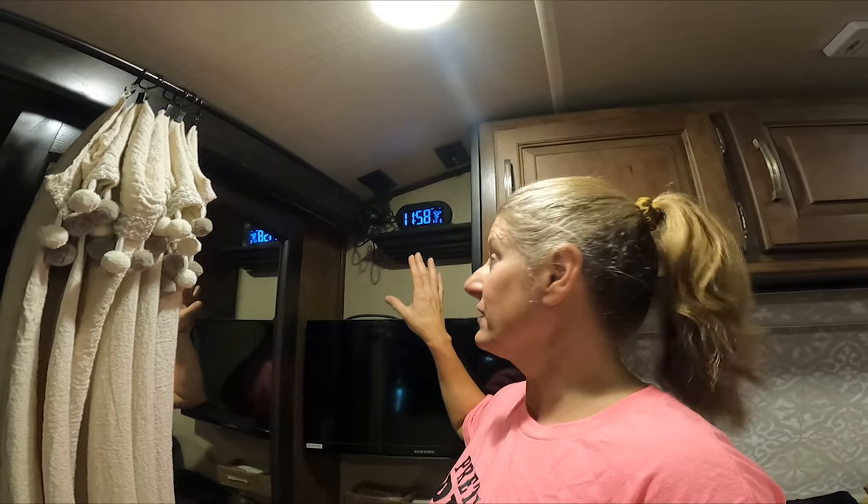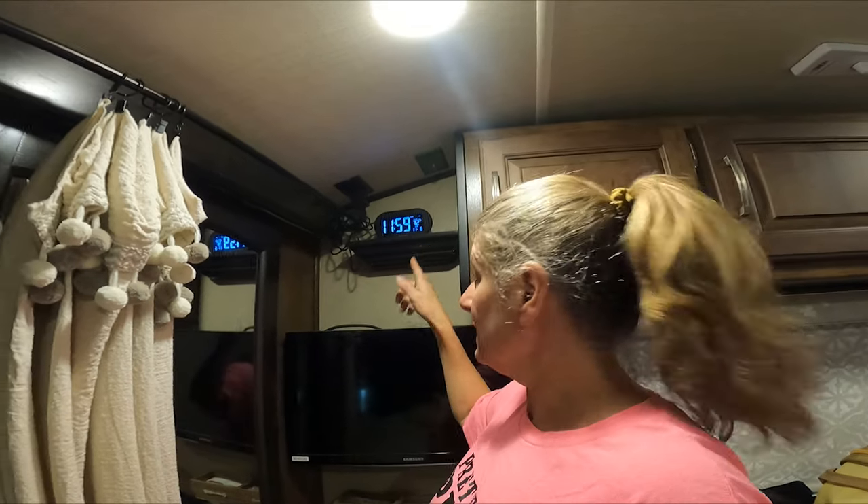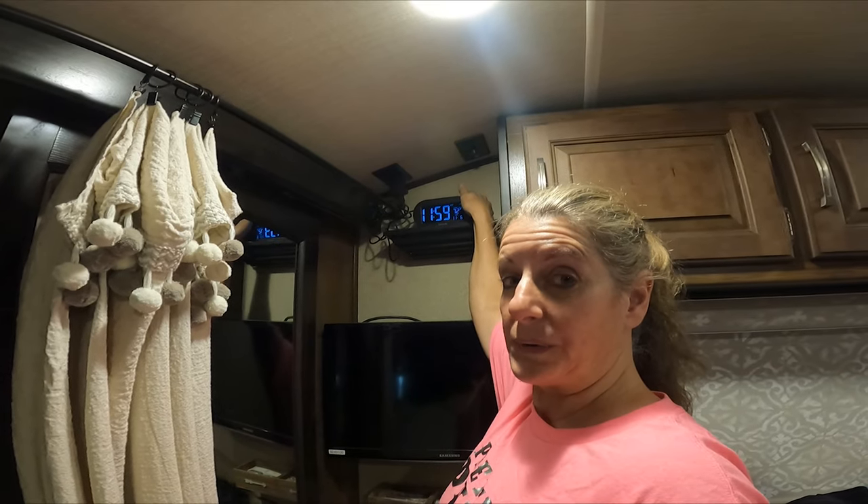I put our alarm clock up here and this has been the best place. I just bought this new alarm clock probably six, seven months ago. The old one that we had was too bright — at night it was like glaring in my eyes. I'm one of those people who wants it to be pitch black. So I ended up finding this one because it has an easy dimmable switch right here.